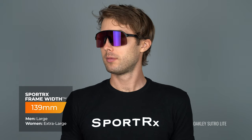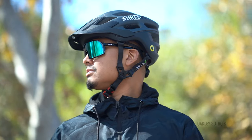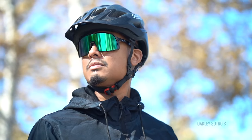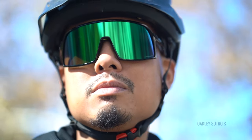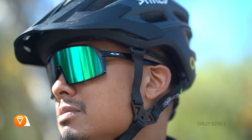The Sutro Lite fits the same as the original Sutro — same Sporterex frame width of 139, more of a men's large and women's extra large. But the sizing does become different when we talk about the Sutro S. This has a Sporterex frame width of 132, which translates more to a men's medium and women's large. One thing to note: the Sutro S isn't like a traditional Oakley XS frame. It's more of a half step down in sizing. We do have a full review on the Sutro S as well as a Sutro versus Sutro S comparison if you want to check that out.